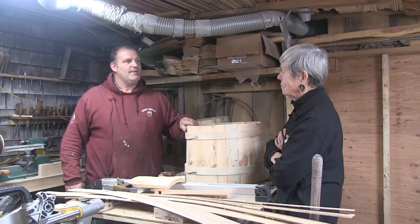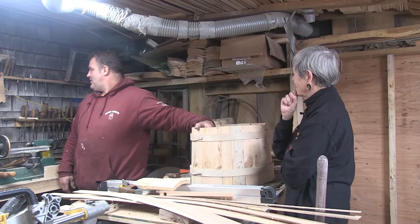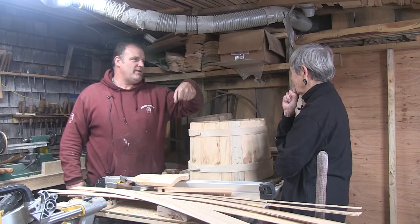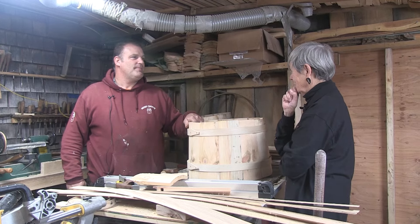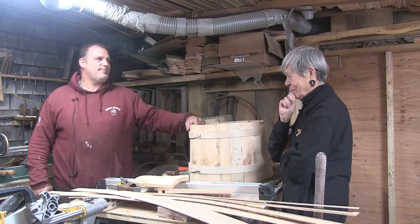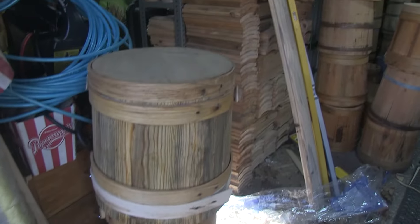I see you've got a lot of tools up here that look like tools for turning. Yeah, a lot of turning — making the pins for my buckets that hold the handle on. So you make everything? Yes, start to finish. I make five different sizes, from a 13-inch all the way down to a 3-inch bucket.